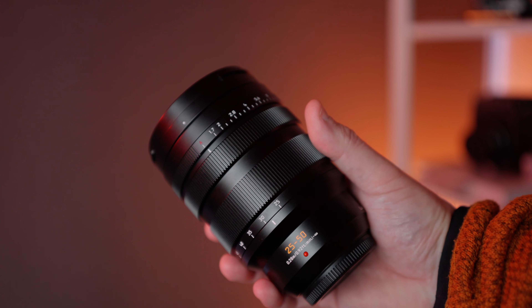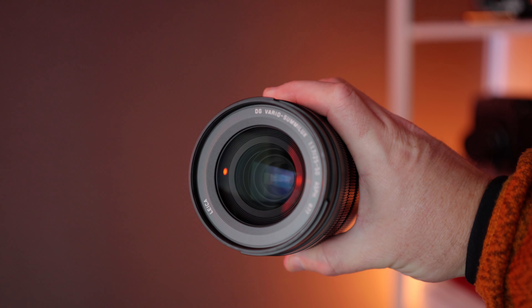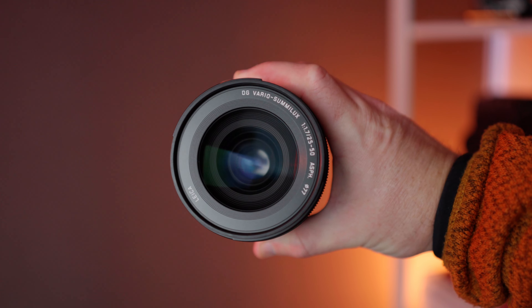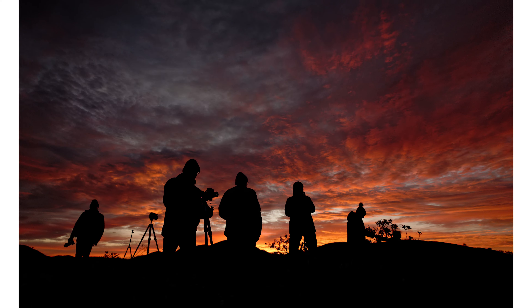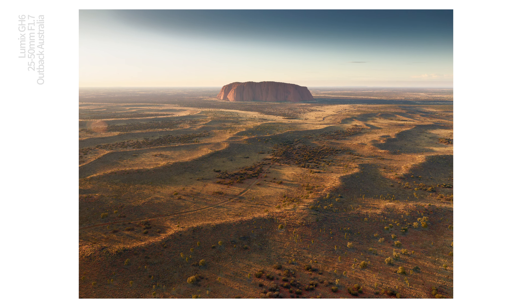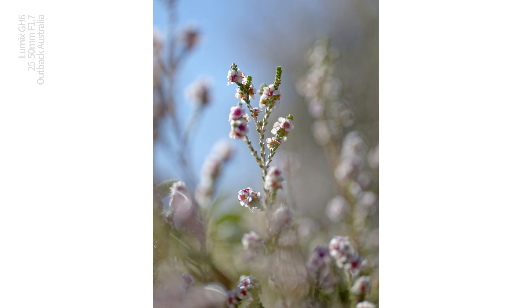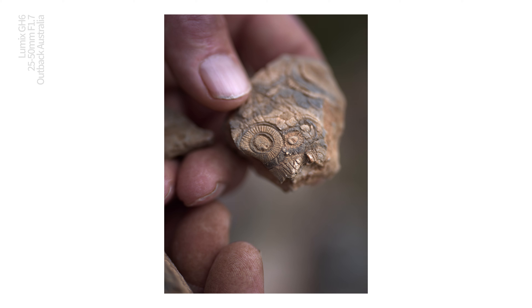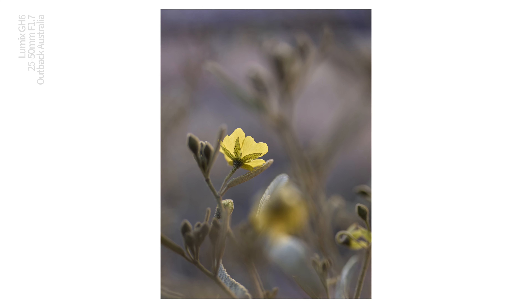As it turns out, Lumix made two unicorns. A few years later they released the 25-50mm f1.7, the sister lens to the 10-25mm f1.7. Both lenses are the same size, same weight, use the same filter thread diameter, and between them they cover an impressive focal range without departing from f1.7. I took these two lenses on a tour through Outback Australia in 2022 shooting with the GH6, using them for everything from star trails to landscapes to flowers to portraits. The 25-50mm was even better at getting close to small subjects — not quite a macro lens, but it delivers maximum bokeh punch when you do get close.